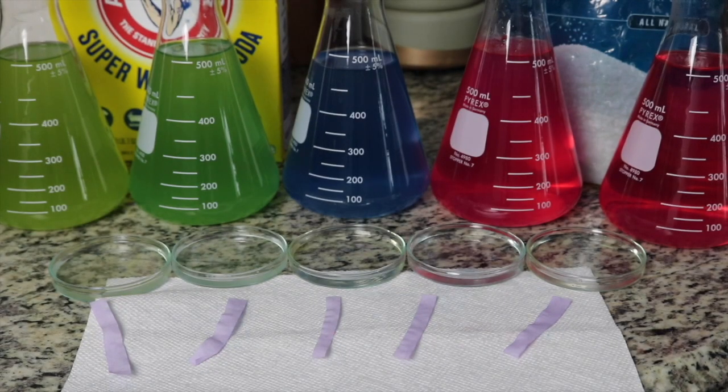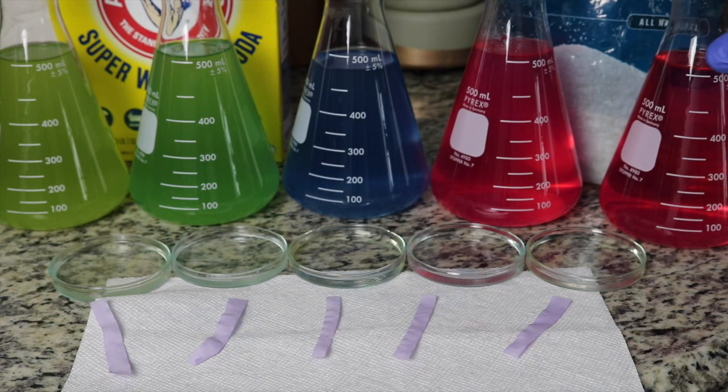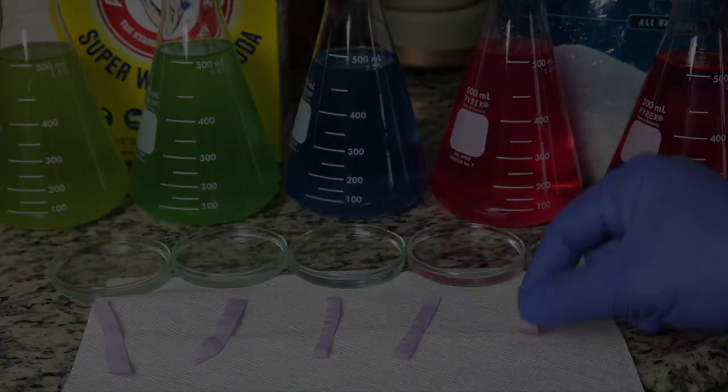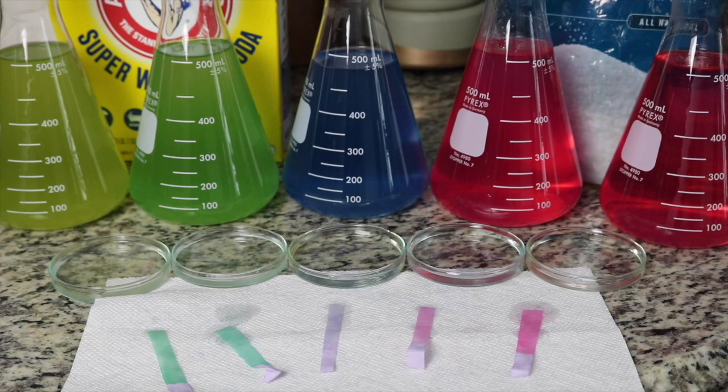Now that we know our indicator solution definitely works, we can go ahead and try out our test strips. These solutions in these small dishes are the same exact solutions that were inside of our flasks. We'll test our test strips just by dipping them in and seeing if the color matches the solution behind them. We can see those test strips worked just as well as the indicator solution — and in fact this is a way to stretch out that indicator solution because it uses much less compared to pouring it into containers.